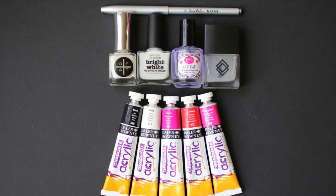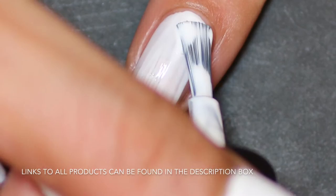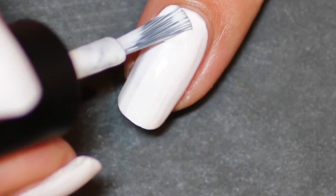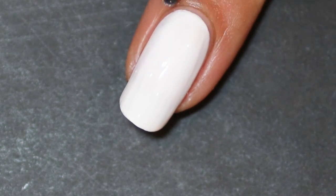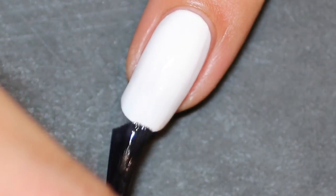With base coat applied, I apply this perfect white polish from Picture Polish — two coats — and just clean up around the edges. Then I'm applying the matte top coat because I find this gives a really good base for the acrylic paints.